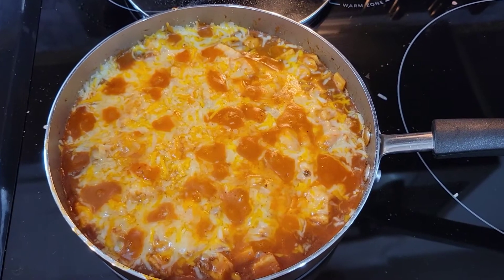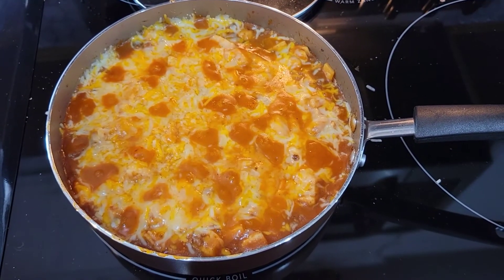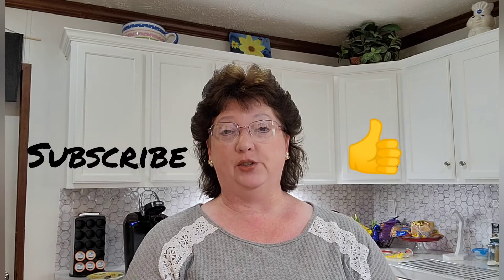And this is the end result — a one skillet meal, beef taco. If you like what you've seen today, please subscribe to my channel or press the like button. If you have any suggestions on anything you'd like for me to cook, just let me know in the comment section. Until next time, this is Debbie with Deb's Kitchen — goodbye!